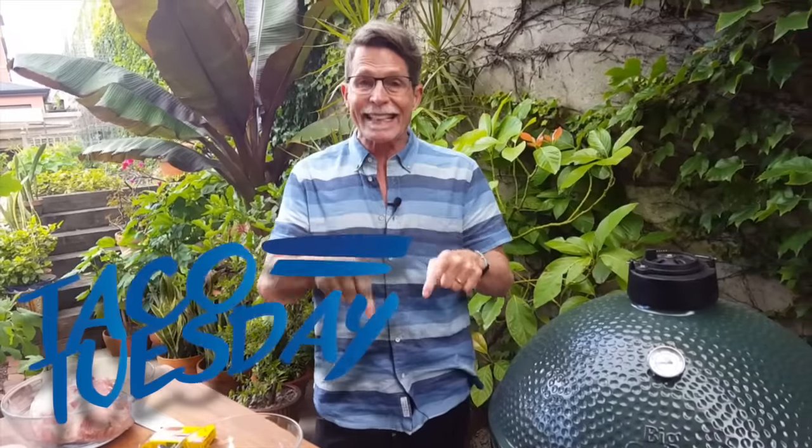I couldn't be happier to bring this edition of Taco Tuesday to you because it's cochinita pibil — slow-cooked pork with achiote and all the fixings. And I'm going to do it in my new toy, my new Big Green Egg.